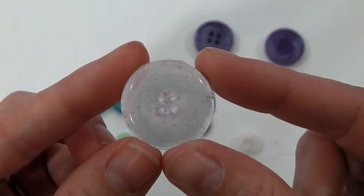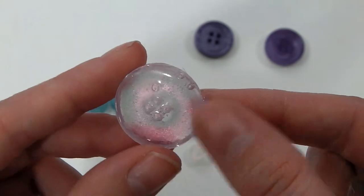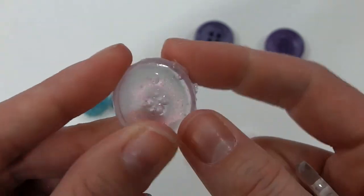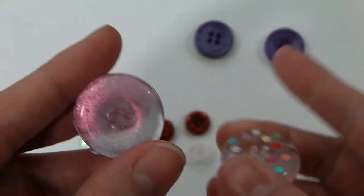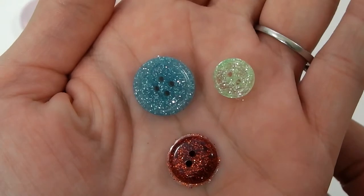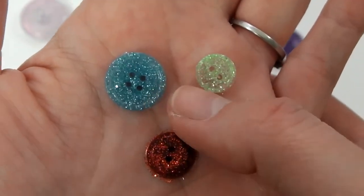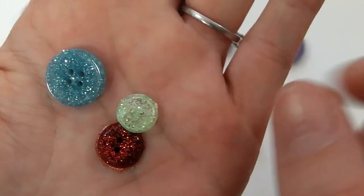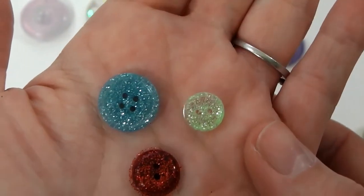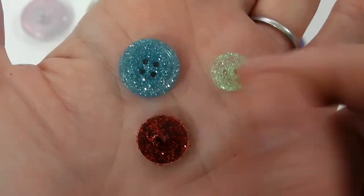This other button uses the same mold — it's clear resin, again with bubbles, because this was before I learned about using heat to remove them. It has not been sanded, and I overpoured this mold so there are sharp edges that need sanding. I used more clear resin with glitter to make these other buttons, just to play with different shapes and glitters to see what kind of buttons I get. I really like the blue one and the red one; the green one not as much. None of these have been sanded yet.